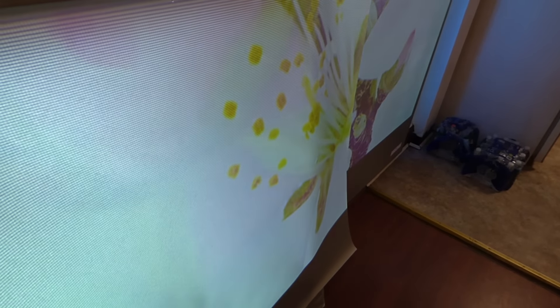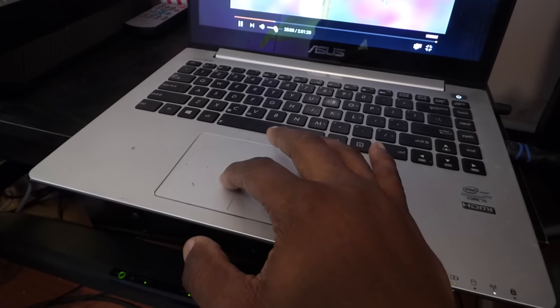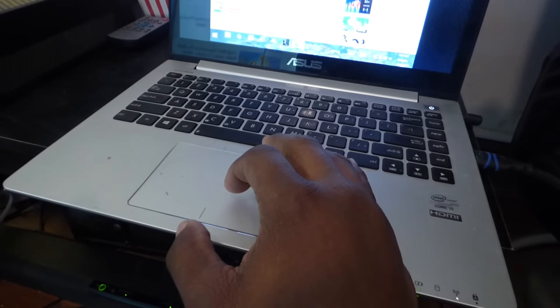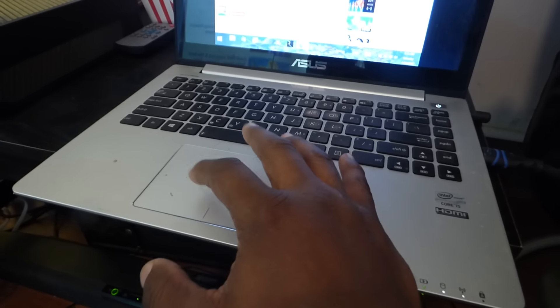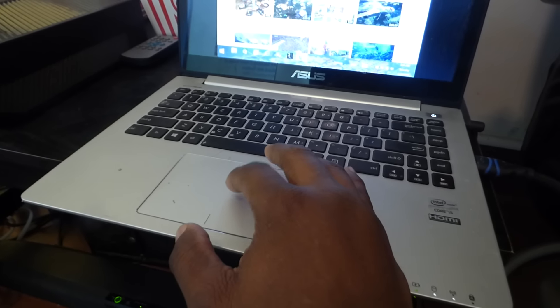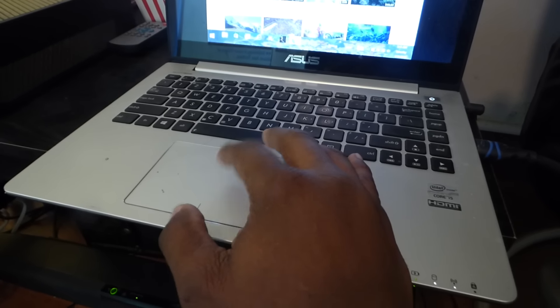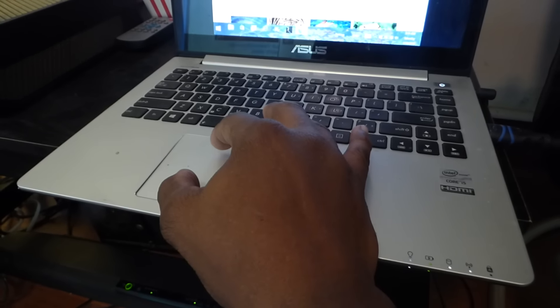I don't have any sound here — I'm not sure why. My sound bar is on. Let me figure this out — I think the volume is down on the projector. Let's find a nice video to play.